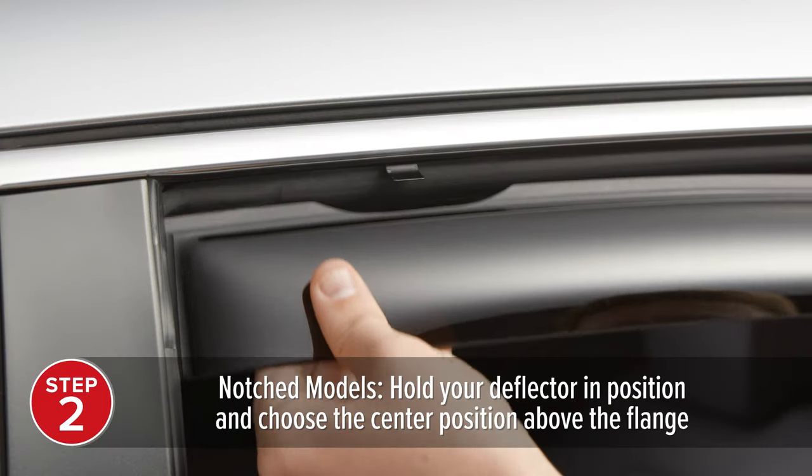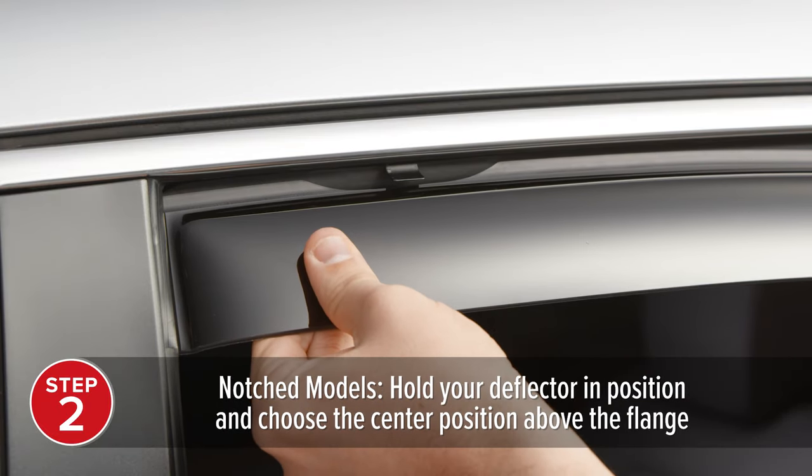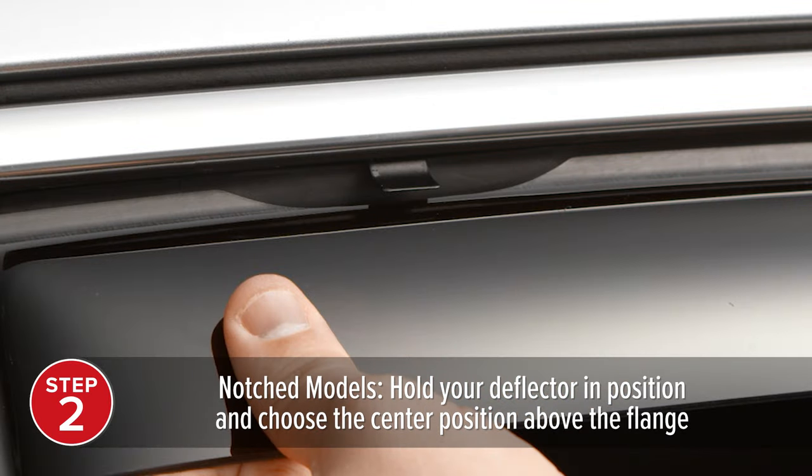If your deflector is a notched model, you do not need to use the channel tool to measure. Simply hold your rear deflector in position and choose the center location of the notches above the machined flange.